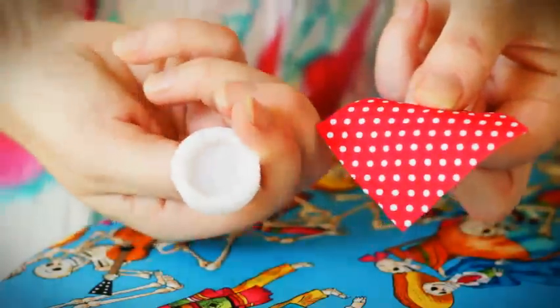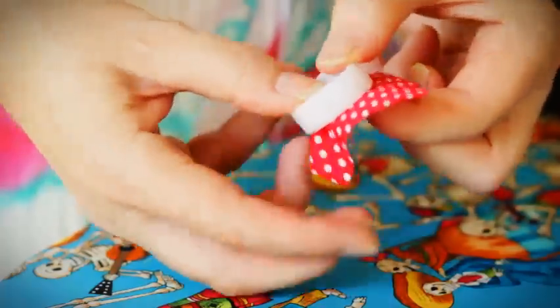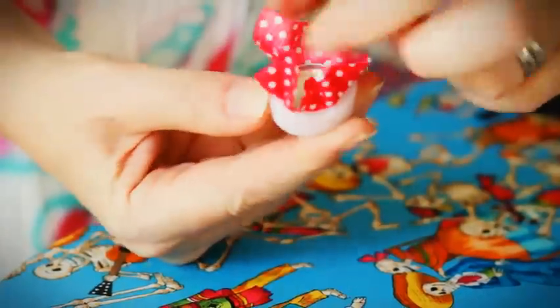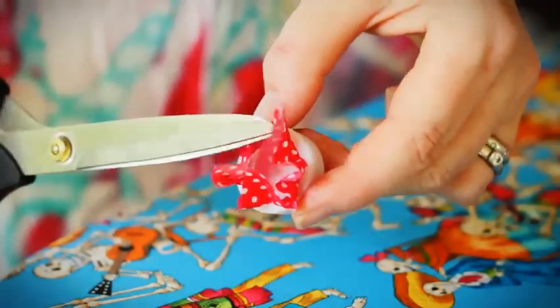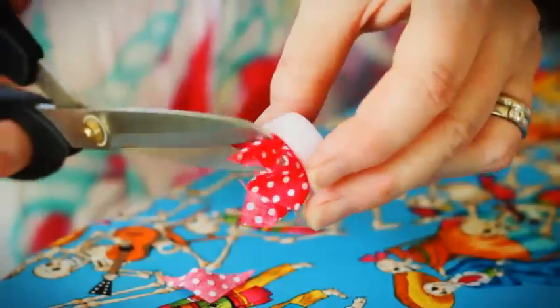Take the larger part of the tool and secure it into the plastic tool. Trim the excess fabric, leaving enough to secure under the button back.